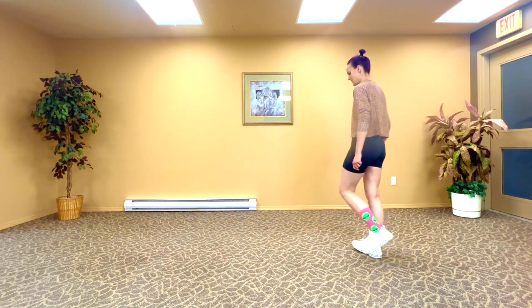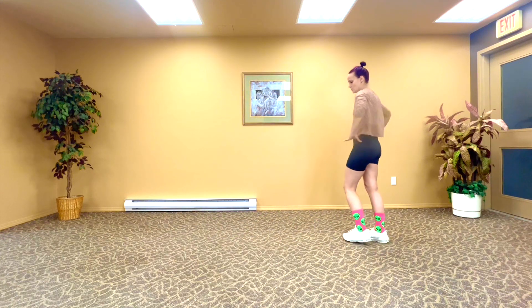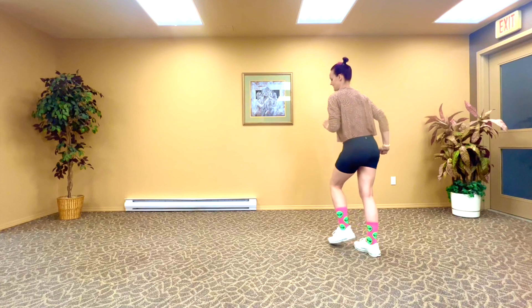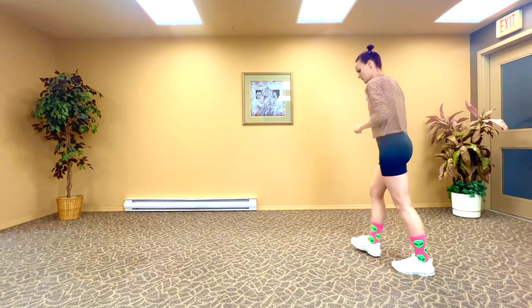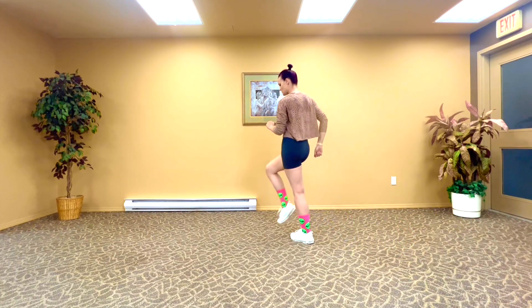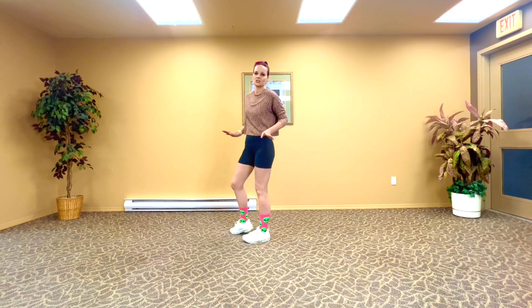Cha-cha is just left, right, left, right, left, right. If you've done some Latin or salsa, you'll know you get that little hip tick in there. You really just want to feel it out — it's a dancing, groovy moment. So left, right, left, right, left, right. You can kind of step, step, step — your legs are straight, then bent, then straight again. I don't want you to get too hung up on the technique for that because that's your moment to feel it out. Cha-cha-cha, cha-cha-cha.